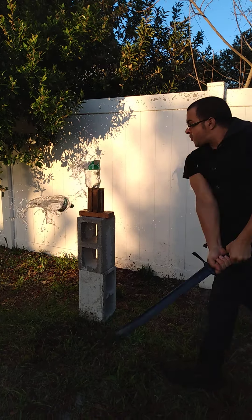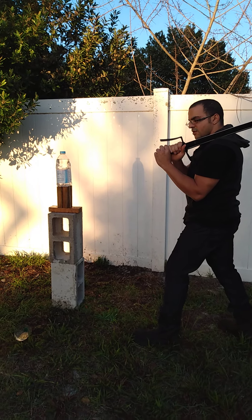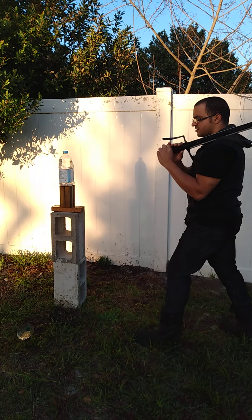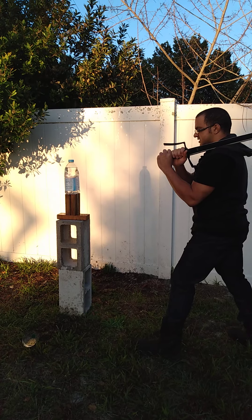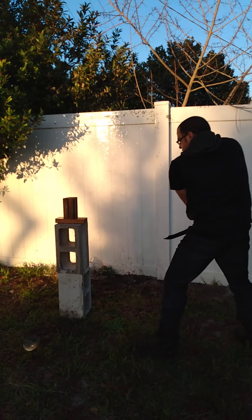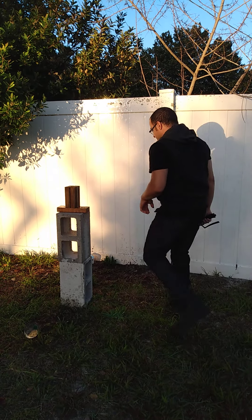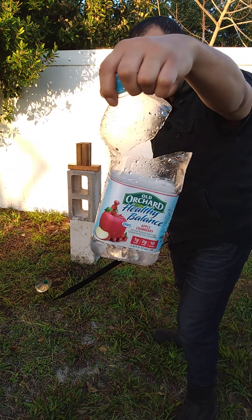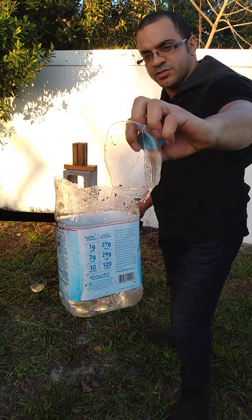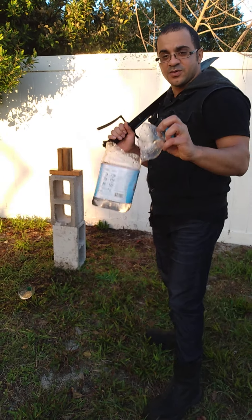Not bad at all. Got another thicker plastic juice bottle here. Let's see if I could cut from the other side with the same proficiency. That one slipped into it — I should get a chance to slow that one down. Almost got all the way through. See the cut? Tripped me up. I'm not going to blame it on the blade — that was my own fault. Those left cuts, I'm still working on it. Anyways, let's keep it going.